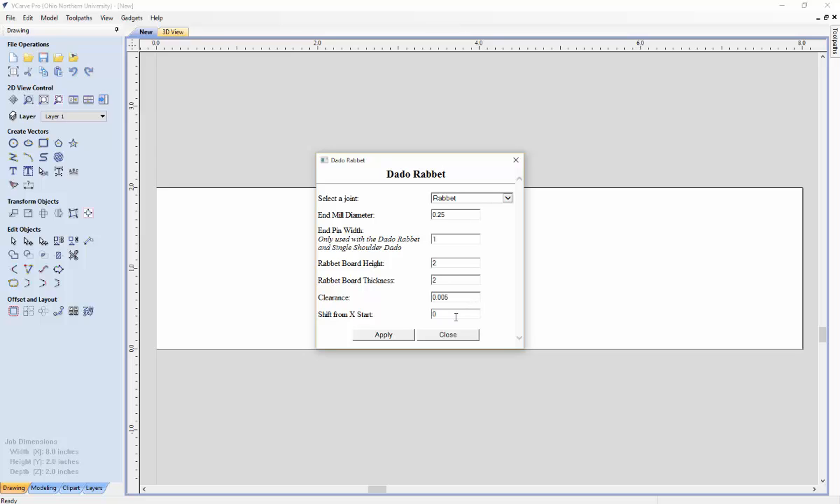There is a clearance and a shift from X start in case you want to move the starting point in the X direction. There are much more in-depth details on our website in our parameter section for the Dado Rabbit, so if you need any more information please go there.